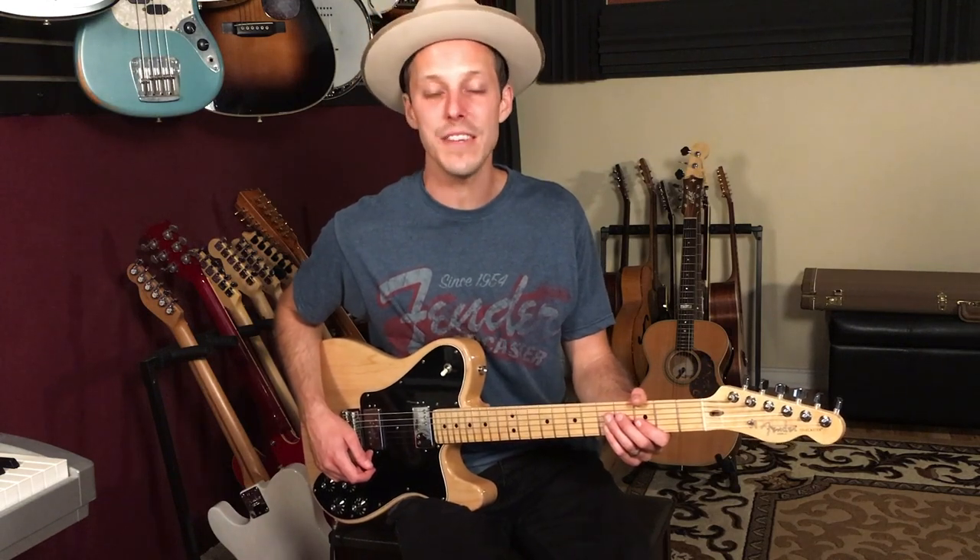How's it going everybody? John McLennan here, and in today's video I'm going to teach you how to play Peaceful Easy Feeling by the Eagles on guitar.